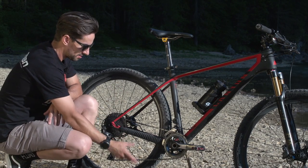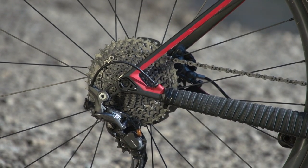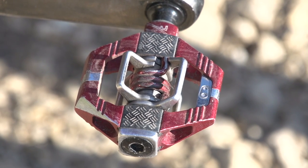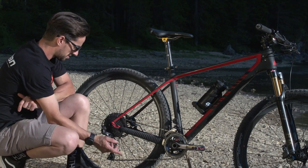Gears-wise, I've got that two-by like I mentioned — 28/38 up front and an 11-40 on the rear. Cranks are 175mm long, and I'm running those Crankbrothers Candy 7 pedals. You can see how that really nice, neat internal routing comes out right in front of the front mech, which is Shimano XTR — same again on the rear.